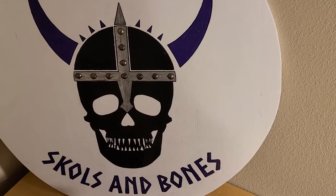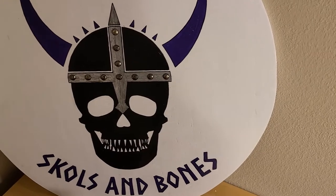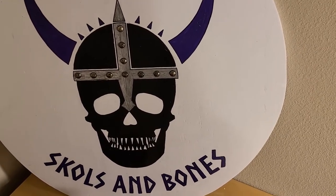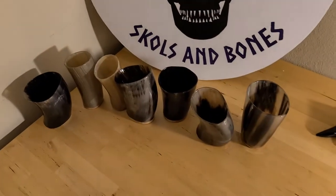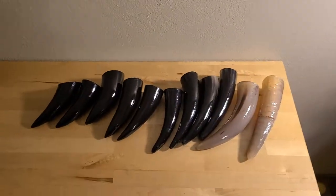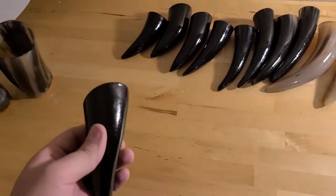Hi everybody, this is Marty with Skulls and Bones. I am the owner and operator of the company. I wanted to talk to you guys today and run you through a bunch of our products that we make, to give everyone a better idea of what we do and what we can offer.